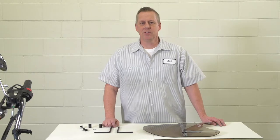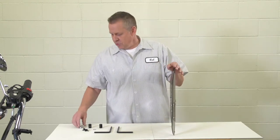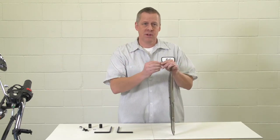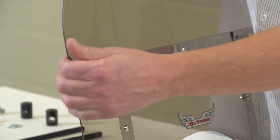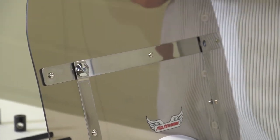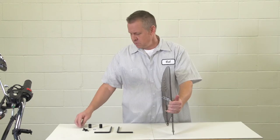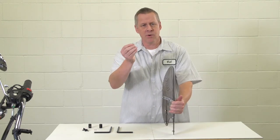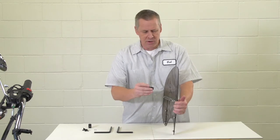Now we're ready to start the installation. First of all, take your shield and take your chrome screws that came in your barrels. Push them through the front of the shield so they protrude out the back. Once they're in place, put the chrome steel lock washers on the back and tighten the barrel on.